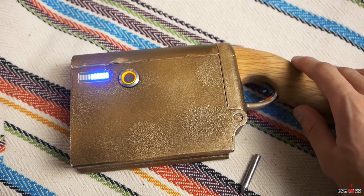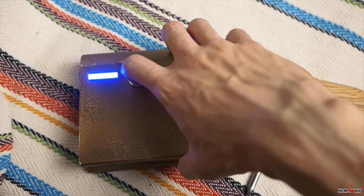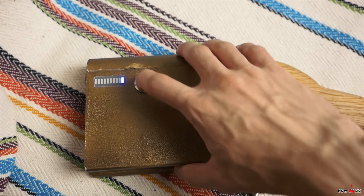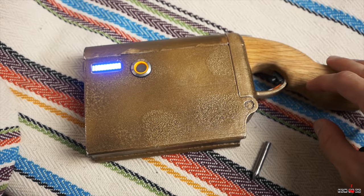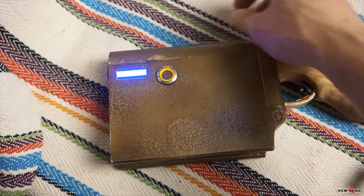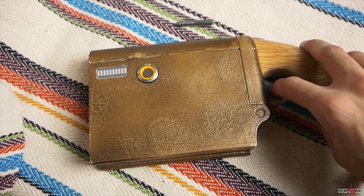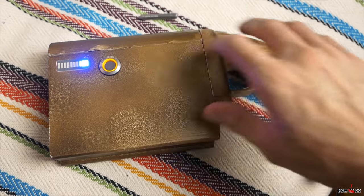The new thyristor easily passes powerful currents as planned. The only issue is that it doesn't self-close, so before each shot you need to turn off the charging so the capacitor can fully discharge and the thyristor returns to its original state. This could be avoided if the converter had a half-wave rectifier — I tried to modify the existing one but without success, so I skipped it. Keep that in mind.